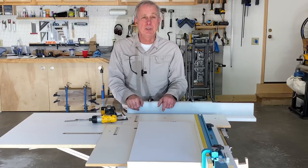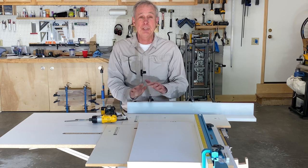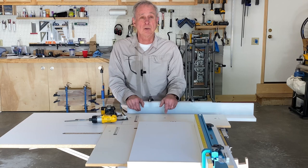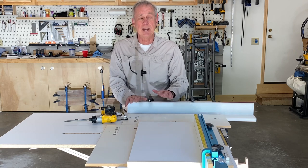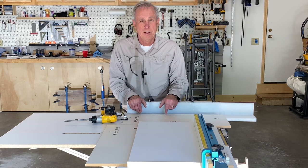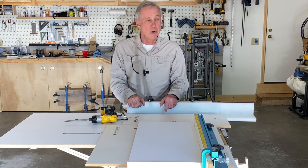I hope this video was helpful to you and it solves a problem for you like it did for me — it was just dead simple to do. I really do like this Rockler cross-cut sled; it really lends to my accuracy and I use it all the time. If this video was helpful, hit me with that thumbs up — you know I appreciate it.